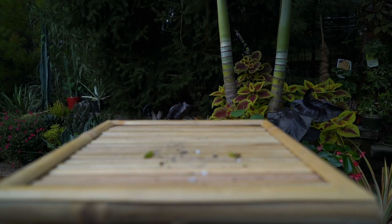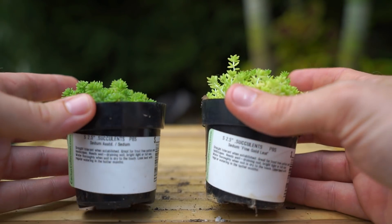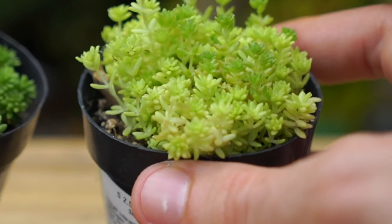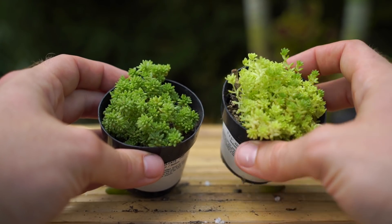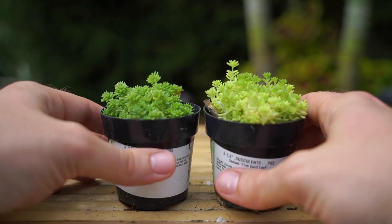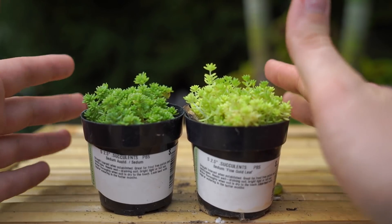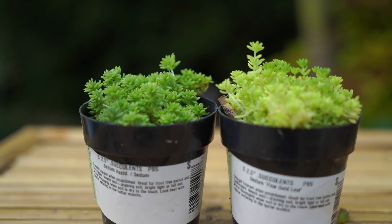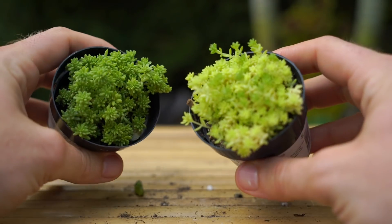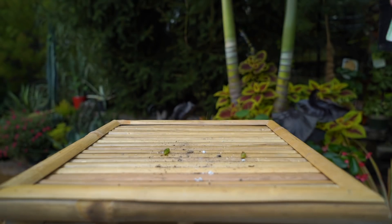I also got these two guys — the foliage looks a little different but I thought they were the same plant. Turns out one says 'assorted sedum' and the other is Sedum fine gold leaf, which explains the difference. I don't care though because I'm using them in two separate things. They're neat particularly because of their texture — teeny tiny little bitty leaves, which can be harder to find in the assorted succulent bins at big box stores. Different sizes and shapes are really important for texture.